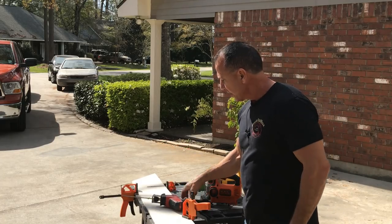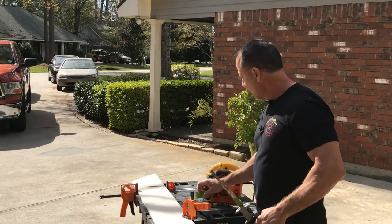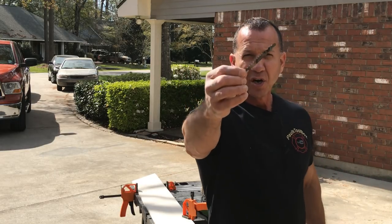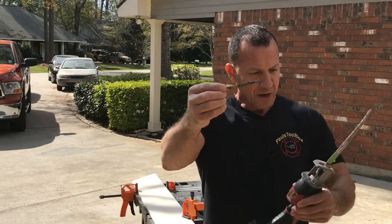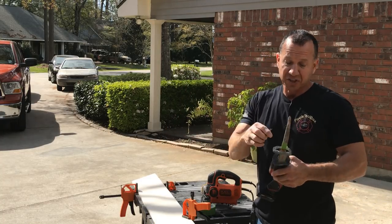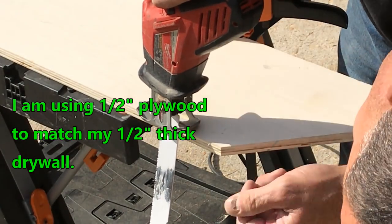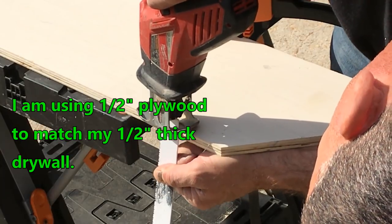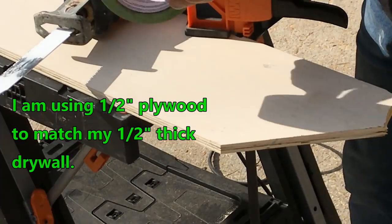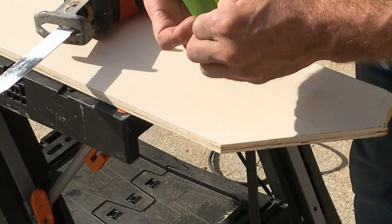First thing I'll do is take my saw with an old blade. I get old blades when I do this because I don't want to use a really good blade on this — I just want it to cut through drywall, so I don't need anything really sharp. We'll take the sawzall right now, set it up to where it goes to the deepest spot. Take my tape, put it on there, and we'll be ready to roll.